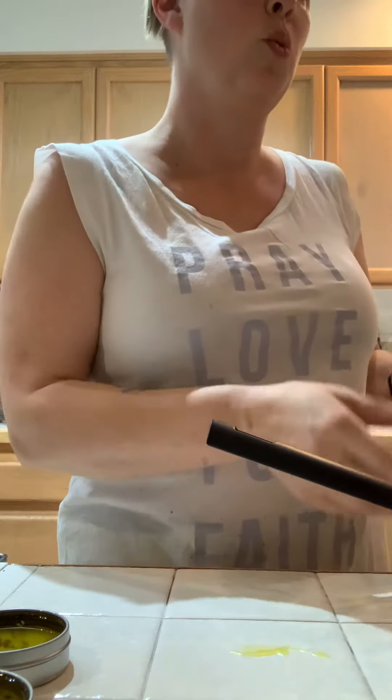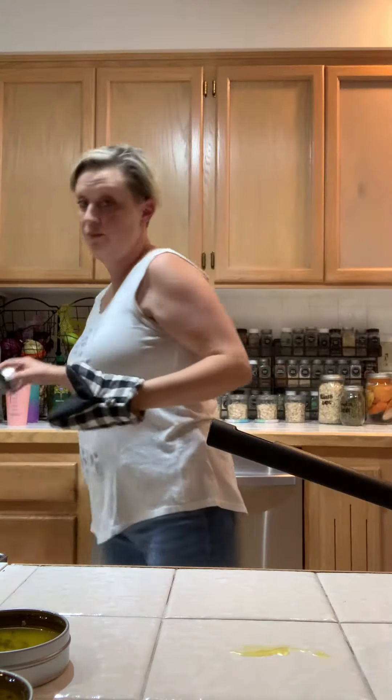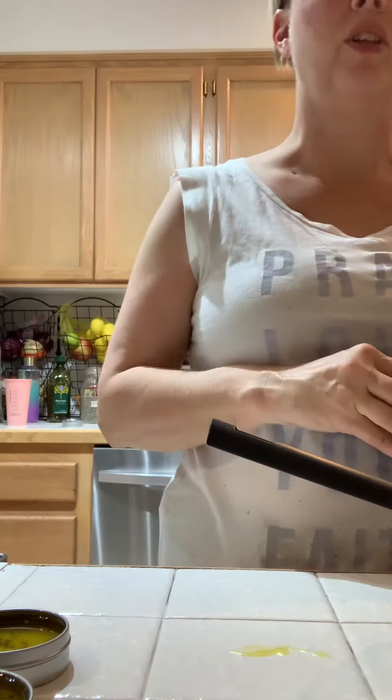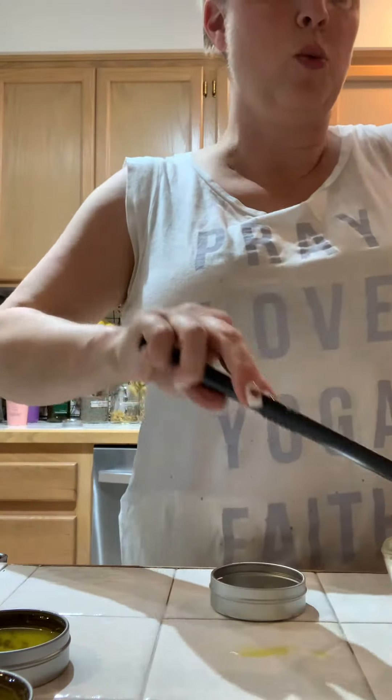These are two ounce tins. If you want to get fancy and buy tins, you can do two ounce. You can also do the little half ounce. You can even use this as a lip balm, or you could buy the big four ounce container. It just depends on what you want.